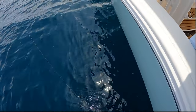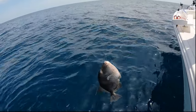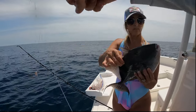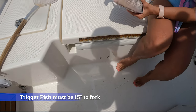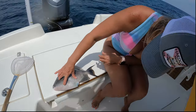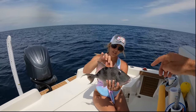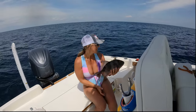A keeper trigger maybe? It sure looks like it — it's going to be close. It's a good one though. Definitely make sure you measure that one. I won't throw that one back before I measure it. That'd be 15? Nope — 14. Like we said, 14. They're always 14. Still a good one though. Trigger — they're really good eating too. Good job babe.